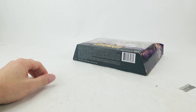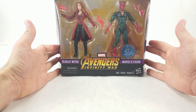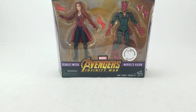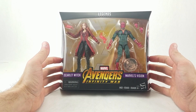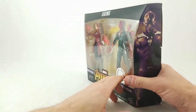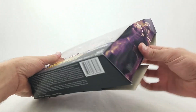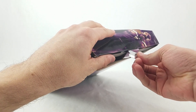Carlos was nice enough to reach out to me on Instagram and asked if I had been able to locate the Scarlet Witch/Vision MCU 2-pack at Toys R Us. My Toys R Us was closing, just like they all are, and I had not been able to locate it. So Carlos asked if I was interested, I said yes please, and he sent these in for me to take a look at. We're gonna open them up right now.